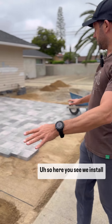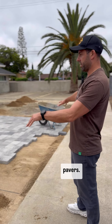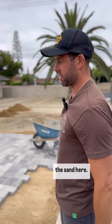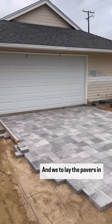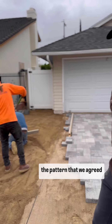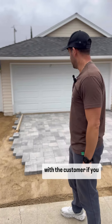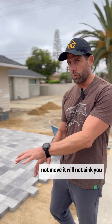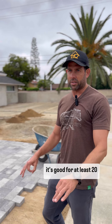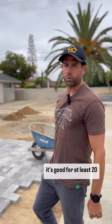So here you see we installed pavers. Our crew is working hard here — you see the guys are leveling the sand. And we start to lay the pavers in the pattern that we agreed with the customer. If you install it correctly, it will not move, it will not sink, you will not have any weeds, and it's good for at least 20 years.